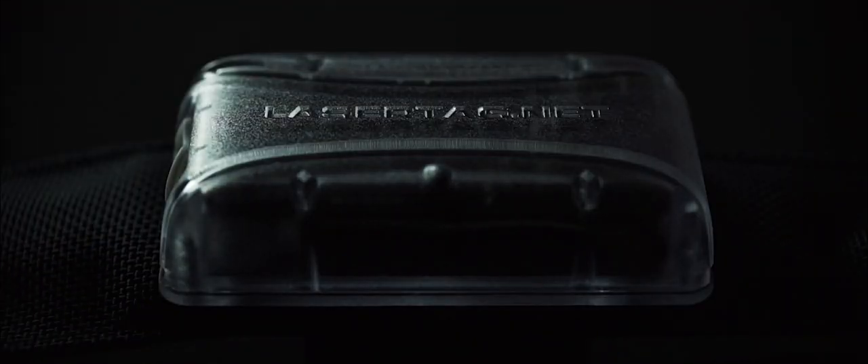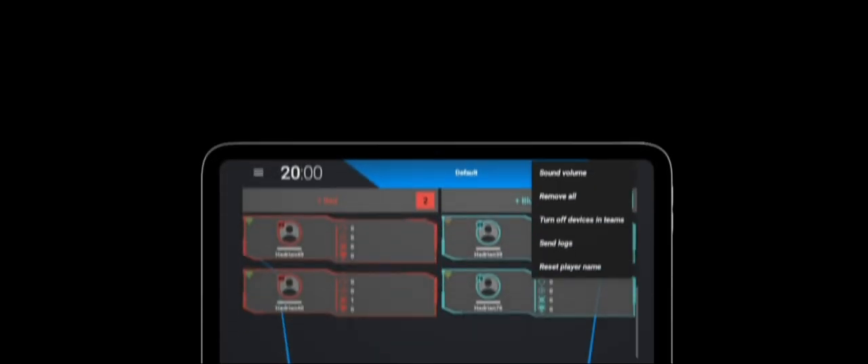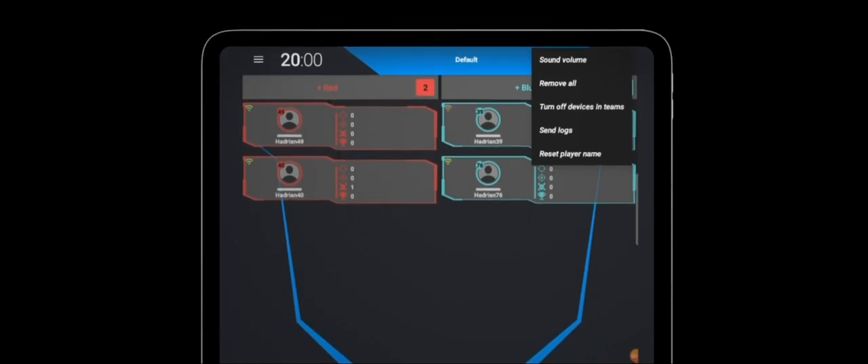The control unit combines two roles: it operates as a hit sensor and as the functional center of the Netronic headband. The battery level of the headband can be checked via the indicator installed in the control unit or by using the mobile application. Using the laser tag operator, you can shut down all game sets automatically in just two clicks.